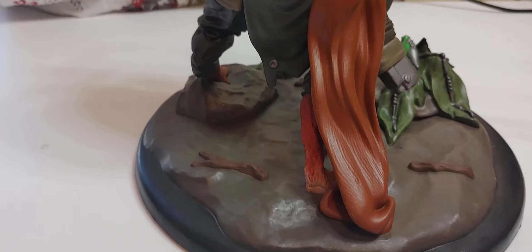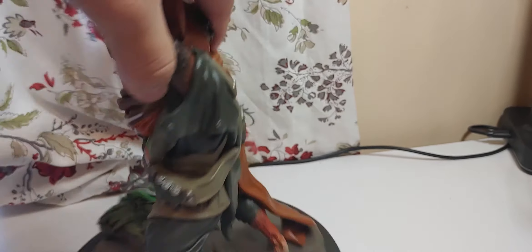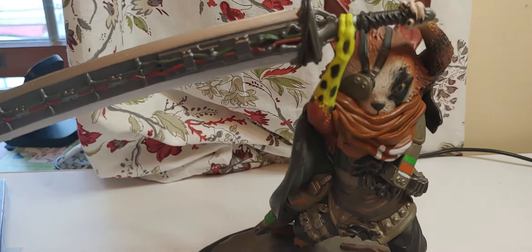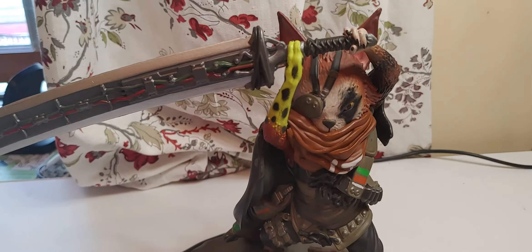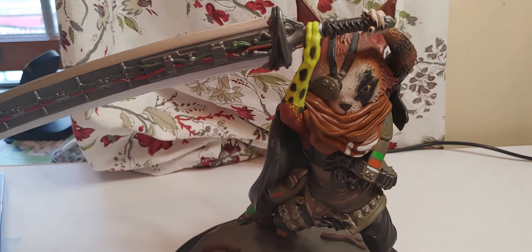Fairly decent for what it is, but honestly probably not worth the full retail price. This usually goes — the whole collector's edition goes for around $120 to $150. I got it at a price deal on Amazon and it finally came out today. I got that back in July of 2020, so yeah. Thank you.